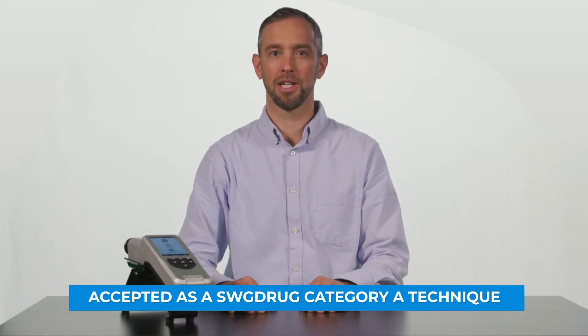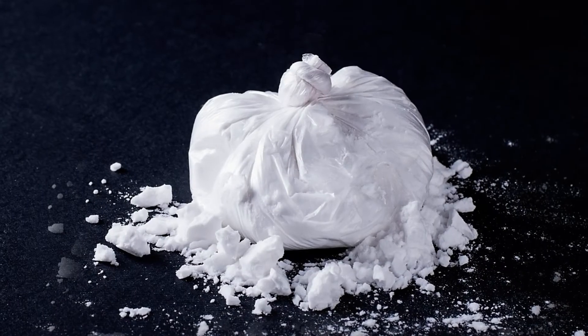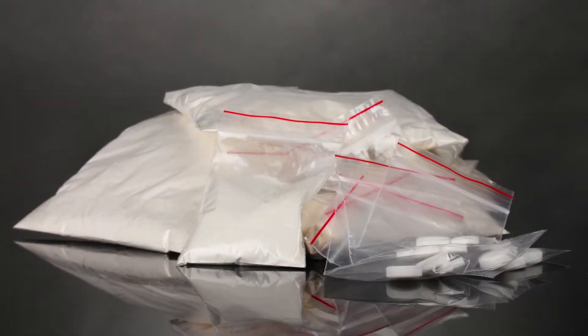The Rescue Flex is built on our time-tested and field-proven 1064 nanometer wavelength Raman engine. Accepted as a SWIG drug category A technique, utilizing Raman means that we can provide analysis that is non-destructive, analyze a wide range of material types such as solids, liquids, powders, paste, and gels, and we can scan through translucent packaging, keeping you safe from exposure.